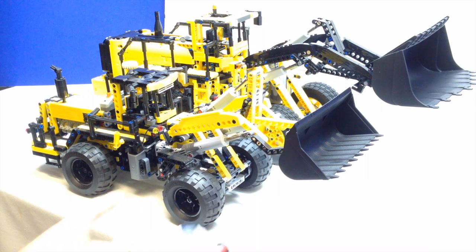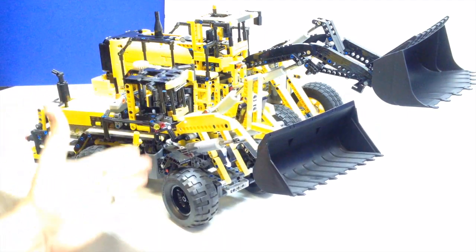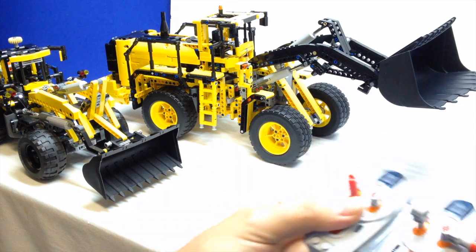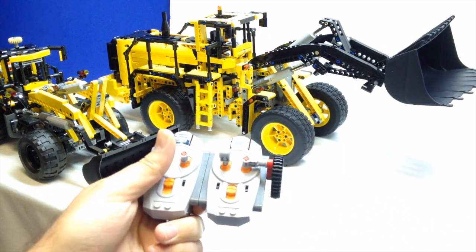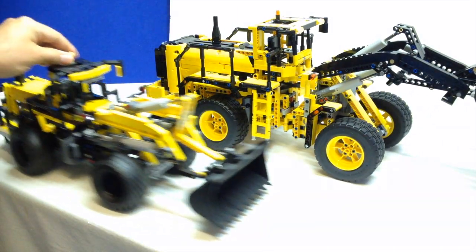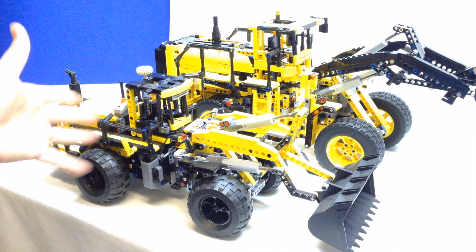The $80 the smaller one cost didn't include power functions — you had to add the power function kit, which was about another $30. The next feature they both have is steering. The small one has manual steering via hand-of-God steering at the top, and as you can see it articulates — the pivot joint is in the middle. The big one does the same thing except via remote control. Lastly, the one thing the big one has that the small one doesn't is propulsion. The small one of course is just manual. But on both models, when you roll it along, the engine reciprocates — so they both have the reciprocating engine.